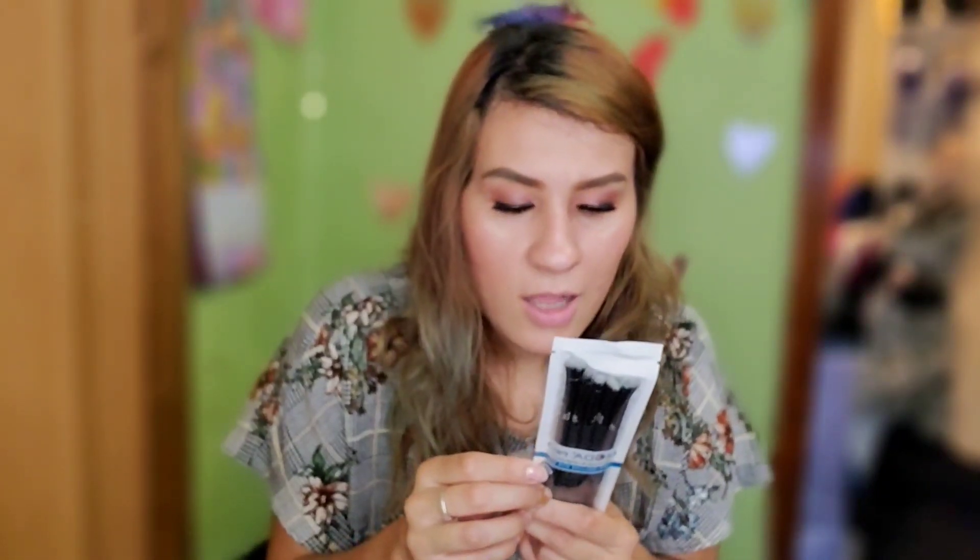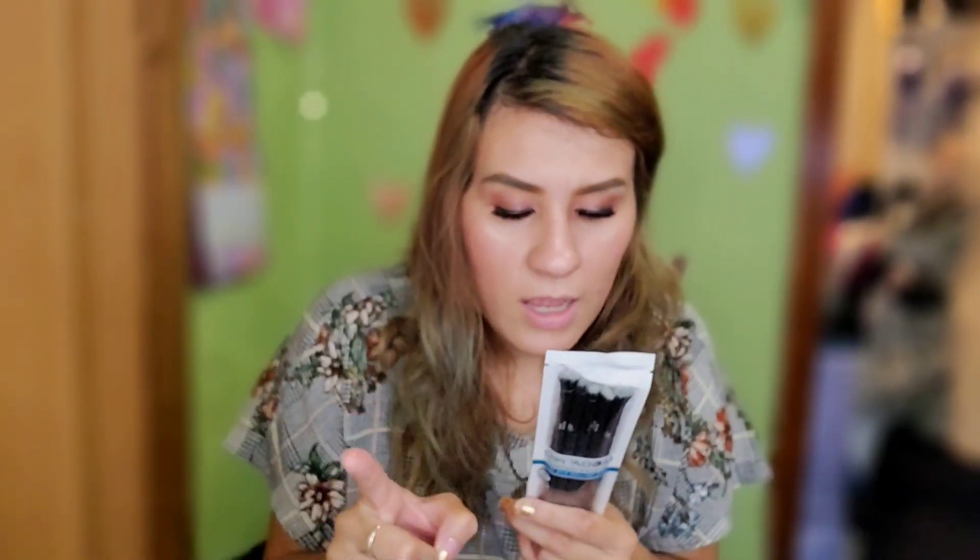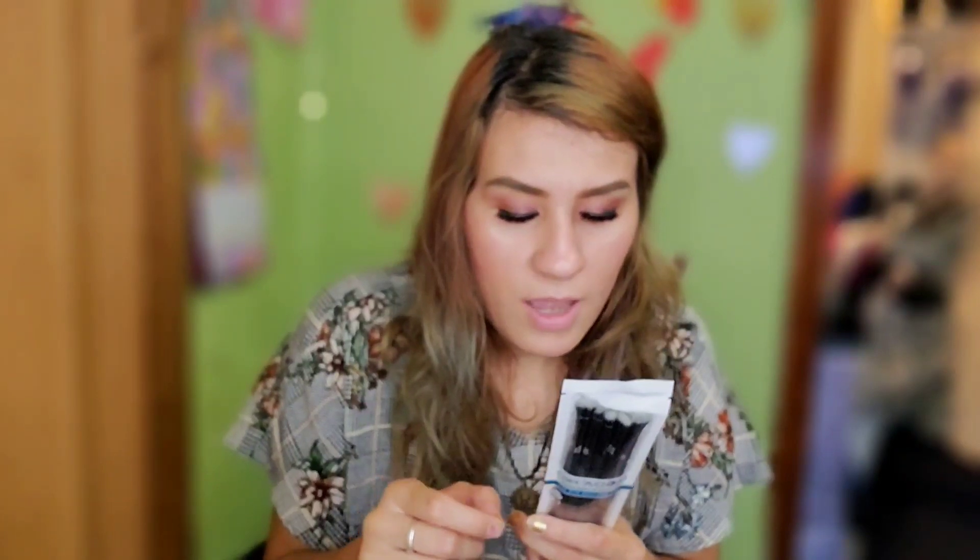The next item is the Moda five-piece brush set. Moda Pro takes brushes to the next level with superior quality. This is worth twenty-seven dollars. The set includes a shader to apply color to your lid, a crease brush, a detail brush, a smudge brush, and a liner brush.